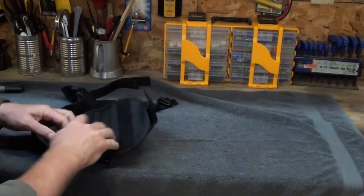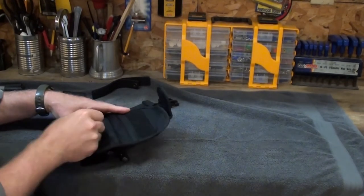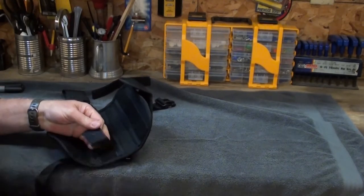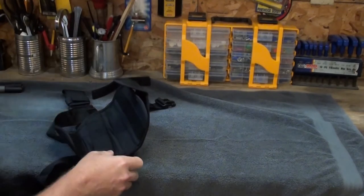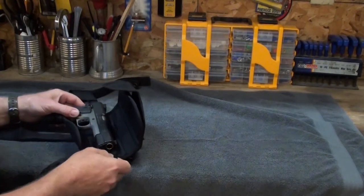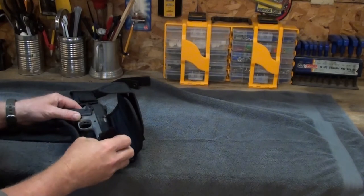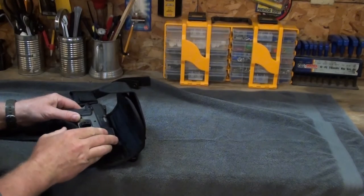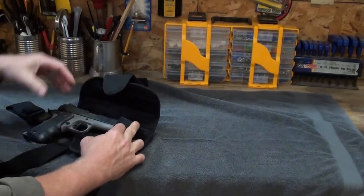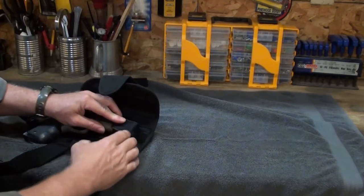We've got the magazine in there. This right here is for all sorts of tactical guns — different length barrels, you just move this Velcro up and down. I'm going to take my 1911, and safety first, this pistol is empty. So where you want to put it, you adjust that Velcro up. I don't like mine all the way down. I don't like my pistol too far down because I want easy access to get to the handle real quick.